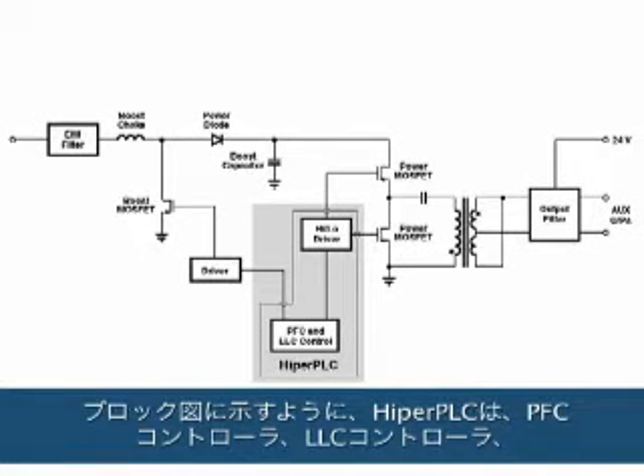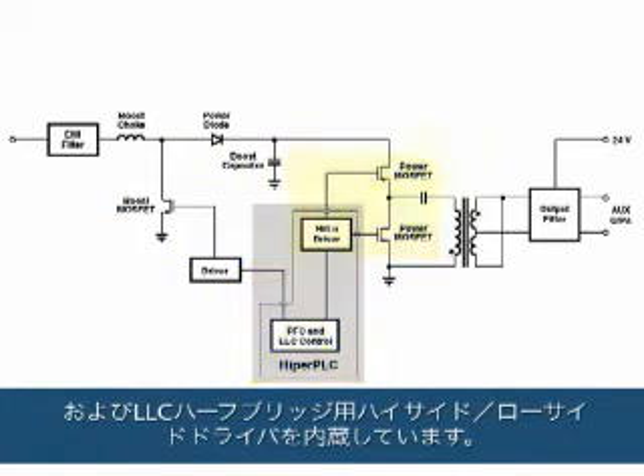As you can see in the block diagram, HyperPLC is a PFC controller and an LLC controller, and it also has the high side and low side drivers for that LLC half bridge.